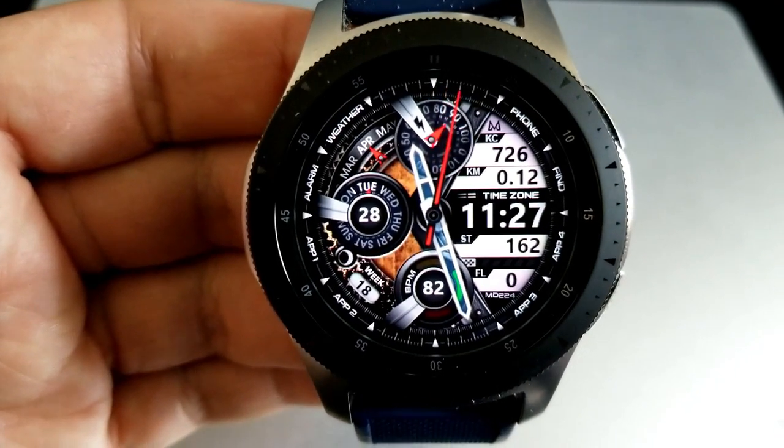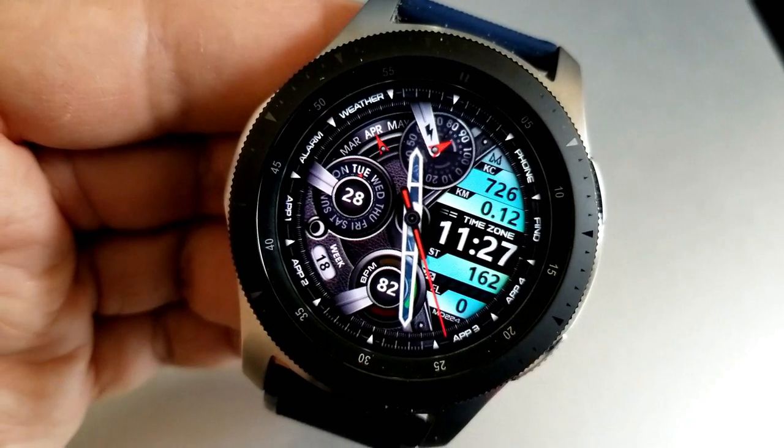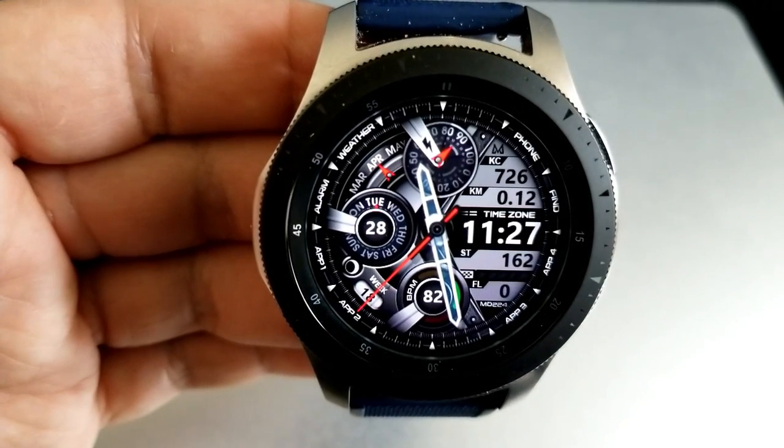Double tapping in the 12 o'clock position changes the panels on the right-hand side, which includes stats for your calories burnt, your distance moved, your step count, and your floors climbed. Then double tapping right in the center changes the themes on the left-hand side.